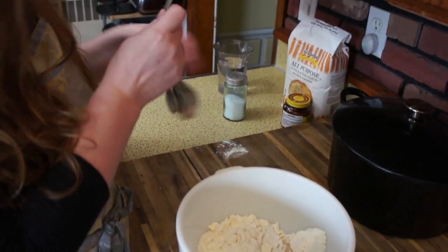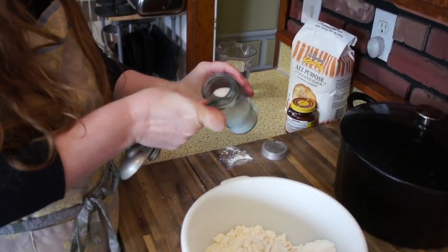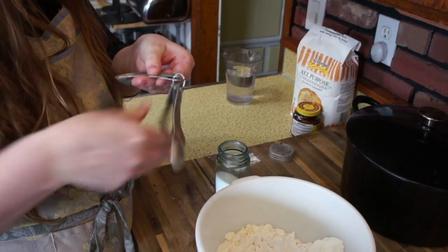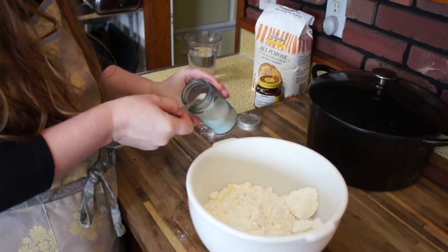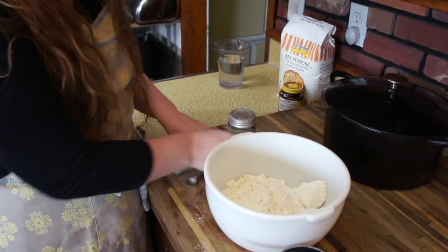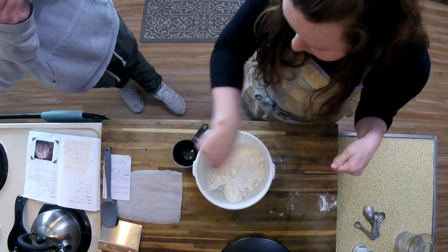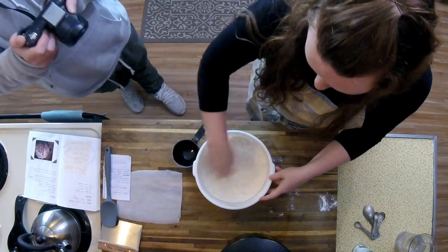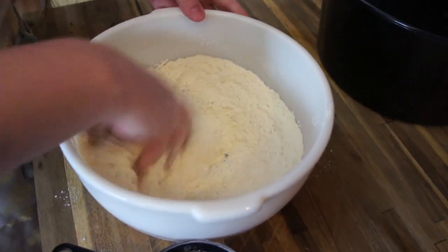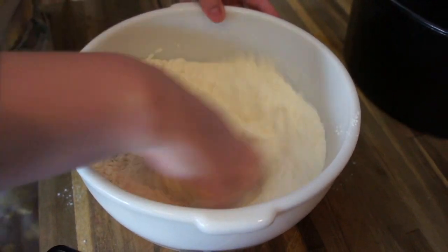And then we are going to do one and one-fourth teaspoons of salt — so I need my one-teaspoon measure. We are going to do one, and one-fourth. Now, if you have kids at home, or if you are a kid at home and you want to get your hands dirty, this is the part where you can either use a whisk or just use your fingers, and just kind of incorporate all the dry ingredients together. Just give it a good mix, nothing fancy. Make sure everything is pretty evenly distributed throughout.